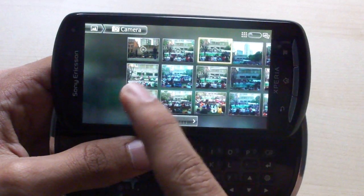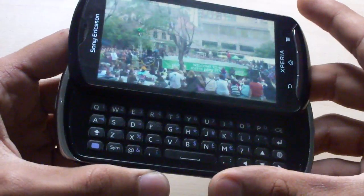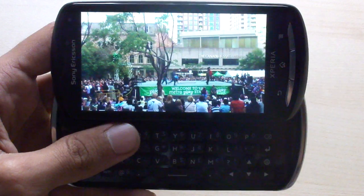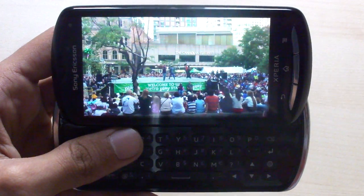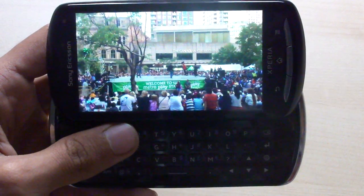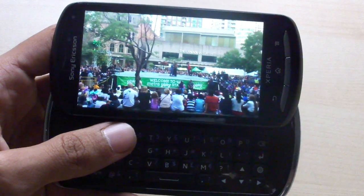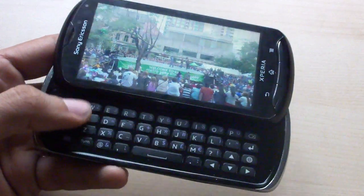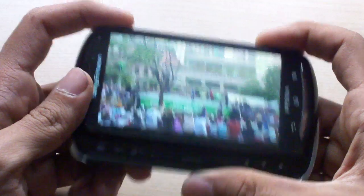It takes 720p video at 30 frames per second with continuous autofocus. It has really good detail and color saturation — I would say it's quite better than the iPhone 4 camera in terms of video recording capabilities. So even though this device is slightly more work-oriented with the full QWERTY keyboard, it still has excellent multimedia capabilities.